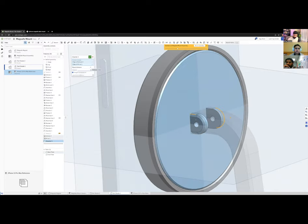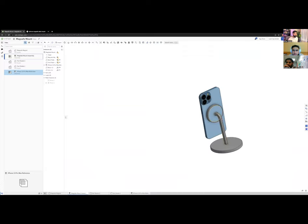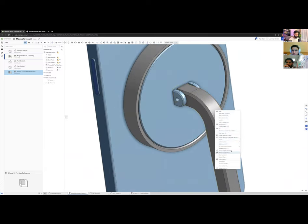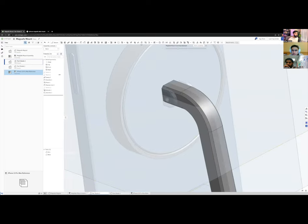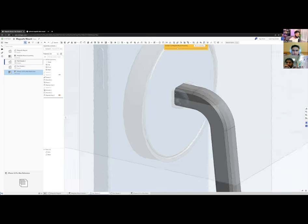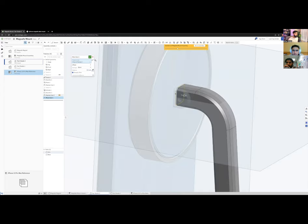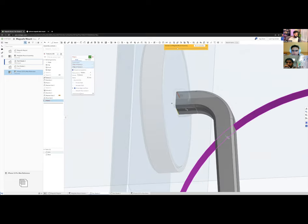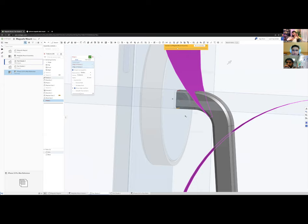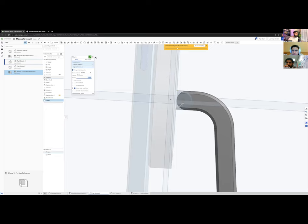Back in the assembly, I need to edit the pipe end to work with the pivot. I'll create a new in-context edit, replace the arm's end face with the back face of the pivot housing, then move it 0.5 mm back for clearance — we need breathing room for it to actually pivot. Then I'll add a 4 mm fillet on the arm's end so it can rotate around the circular pivot point.